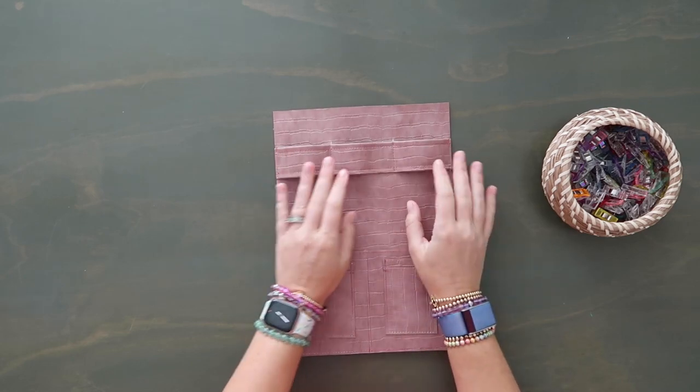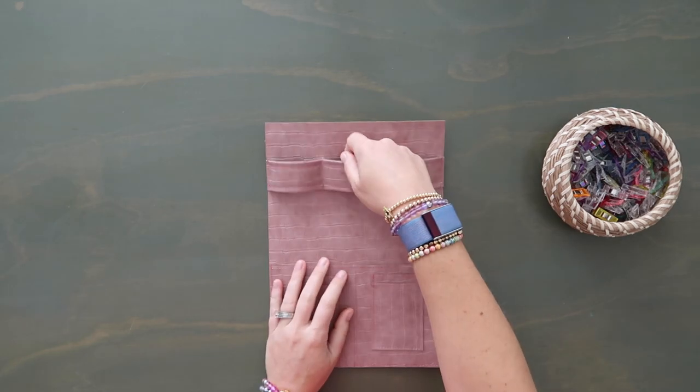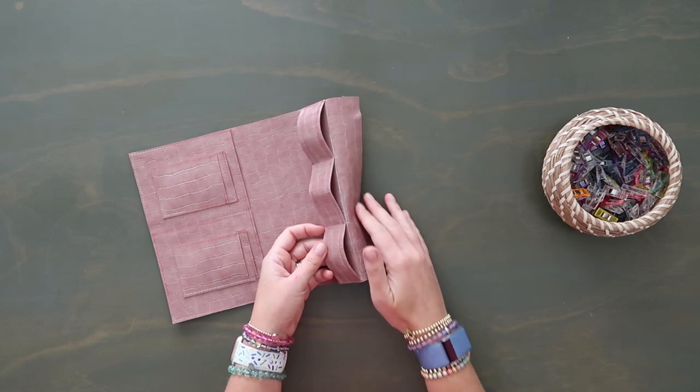Now you can see how we have these nice little poof bits here. You can store your cords in there and hang pens from them. If you used a silver ink pen, grab a damp cloth and wipe it down — it'll come right off. Set this aside for just a moment.